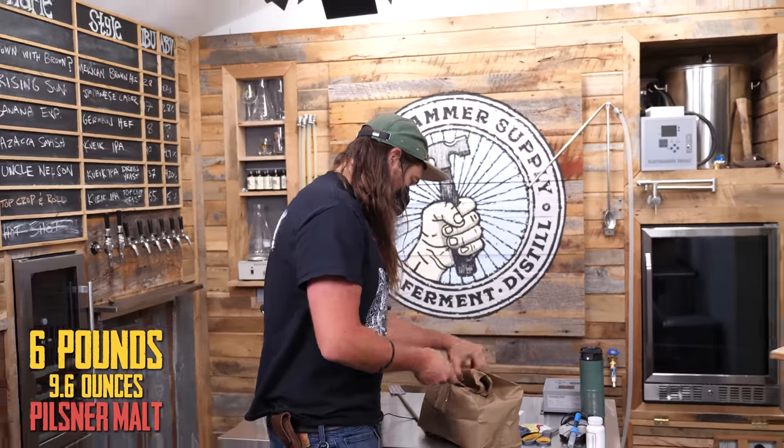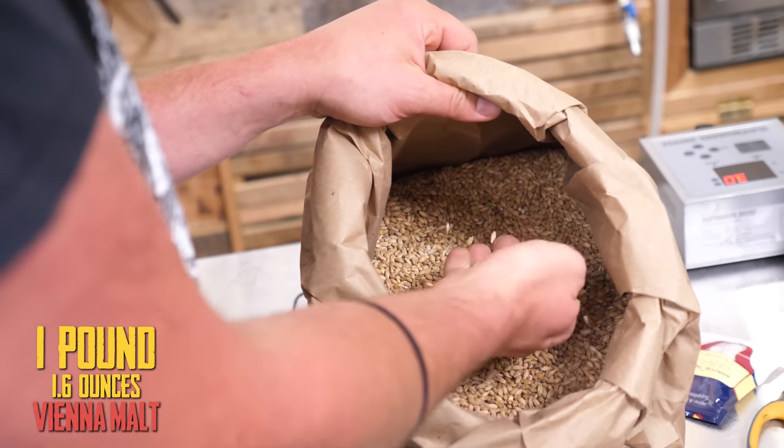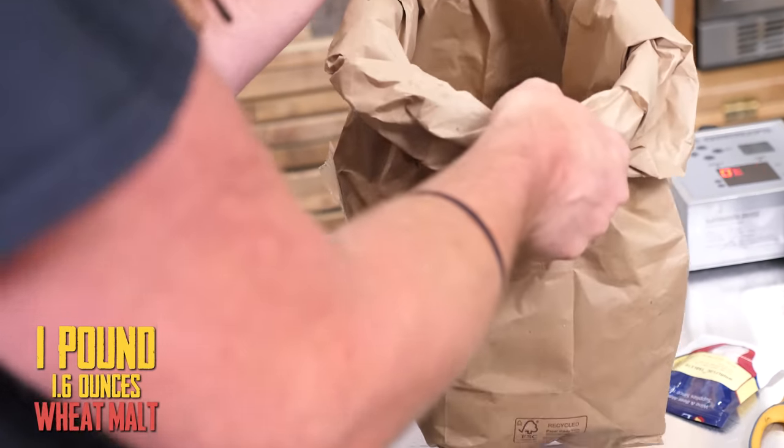It's a simple grain bill. It's Pilsner malt — Ezra base malt, six pounds of that. And then 1.6 pounds of Vienna. And then there's a wheat in there as well.